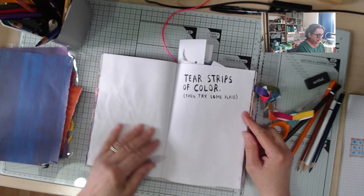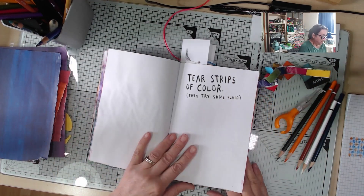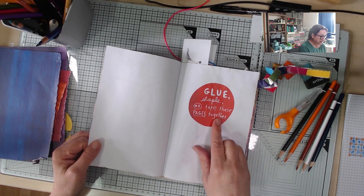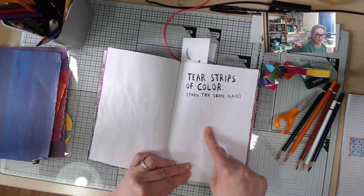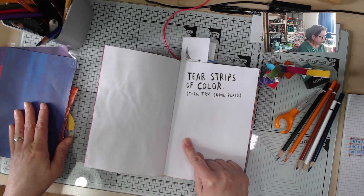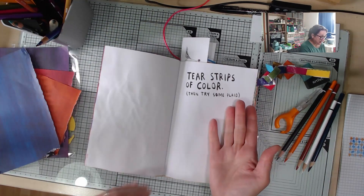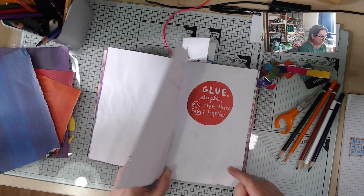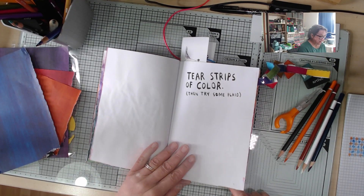This page says 'tear strips of colour, then try some plaid.' I'm going to combine this page with the following page which says 'glue, staple or tape these pages together.' I'm going to cut into this page to give me a base to weave on, tear some strips of colour out of some of the pages from the back of the book, and then weave plaid actually into the page. That's my plaid.